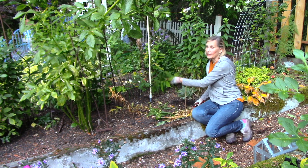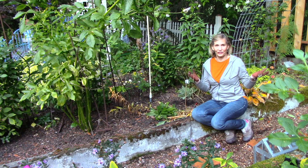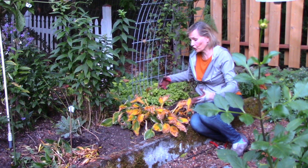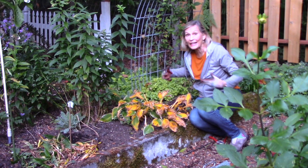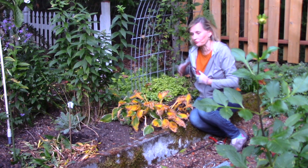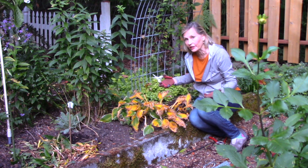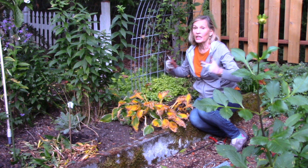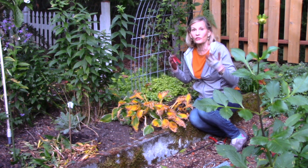Over here it's hosta. My hosta plants are in the more shaded part of my cutting garden — I have an arbor over here with clematis growing on it. But I don't do the chop and drop with the hosta leaves. The reason is because here in the Pacific Northwest I have a rather damp garden that is full of slugs and snails.